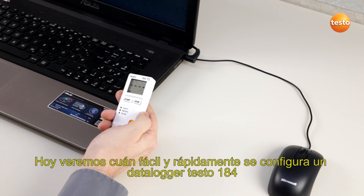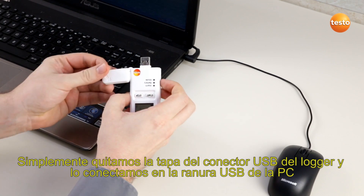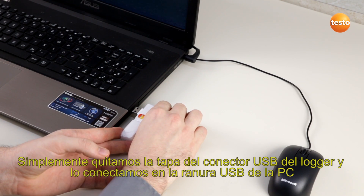Today we want to take a look at how easy and quick it is to configure a Testo 184 data logger. We simply take off the USB cap of our data logger and plug it into the USB slot of our computer.